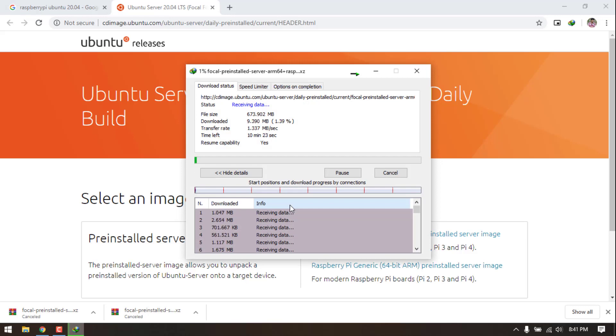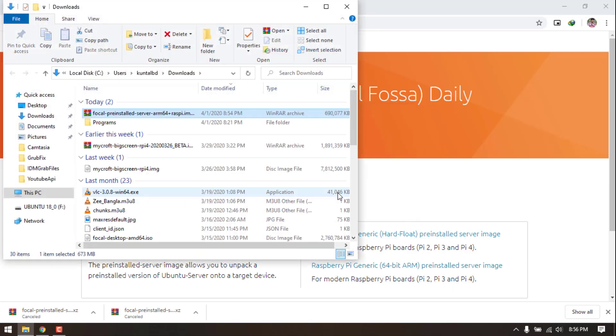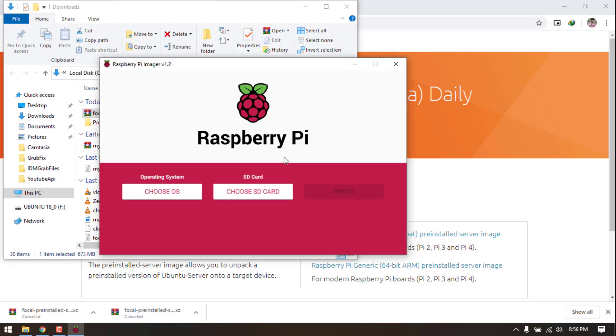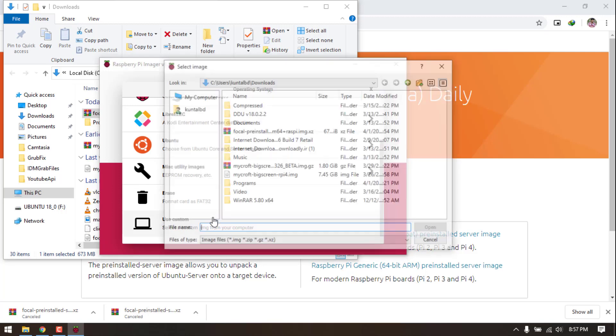On the previous version I had a bad experience with 64-bit — I kept getting crashes on 64-bit on Ubuntu 18.04. But as this is a brand new latest version, I will give it a try. I would suggest, if you don't want to experiment, go with 32-bit.